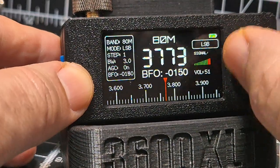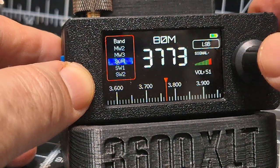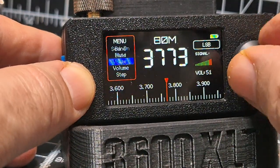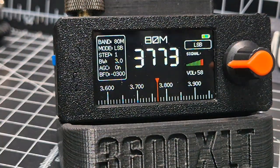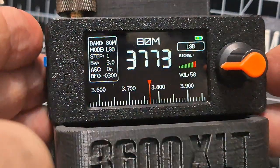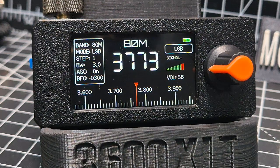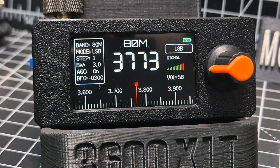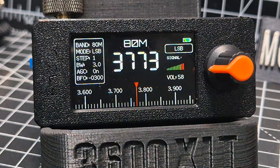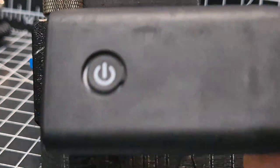Let's try the BFO — double press, BFO — this is 80 meters. You've got to be quick. That sounds okay. Let's do the volume. It's working! Really quickly, let's plug in a speaker — I've got this Bluetooth one here. I'm going to plug in my Bluetooth adapter into the 3.5mm jack and just see if it works.